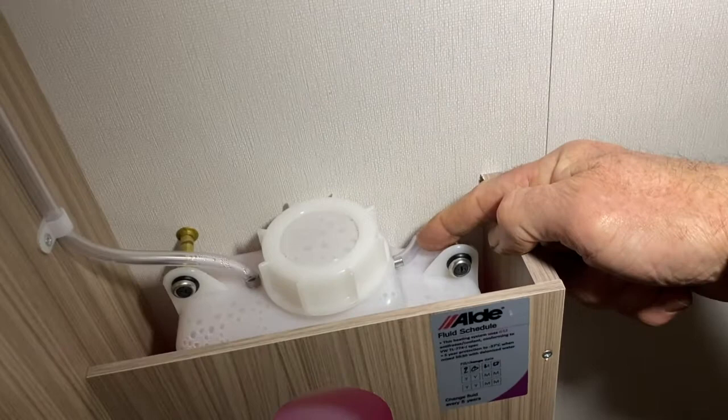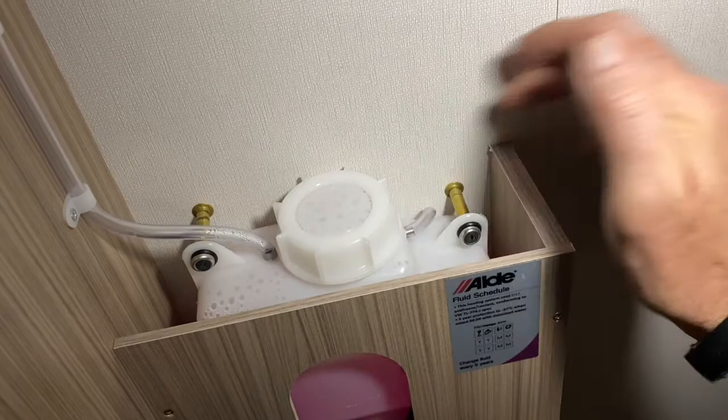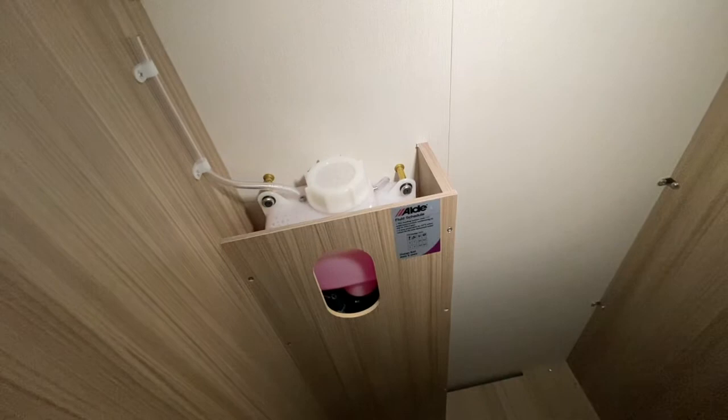Basically, if this system was filled up to its maximum level for some reason — if you haven't done it correctly — any excess fluid would run out onto the floor, underneath the caravan, onto the ground, and just dissipates away from there.